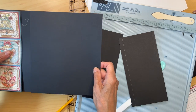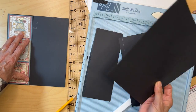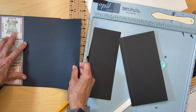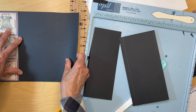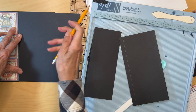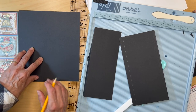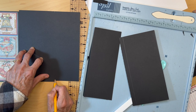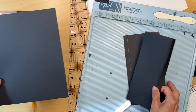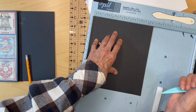Next you're going to cut another piece that is eight inches tall. We don't know how wide it's going to be yet — you're going to butt it up to that pocket and go to the edge, find where the edge is at the top and bottom, just in case your pocket is crooked. That's where you're going to score it. This looks like four inches where I'm scoring it.